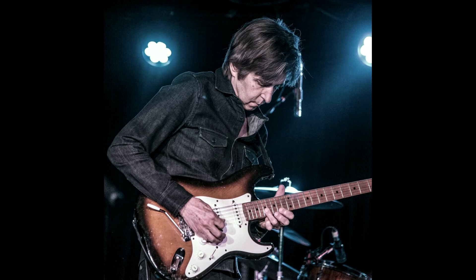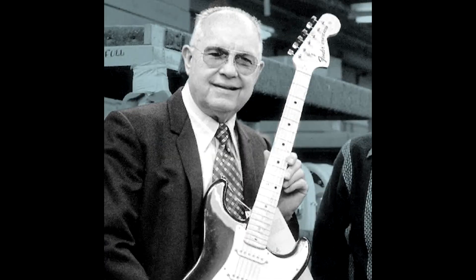Original Stratocasters were manufactured with five vibrato springs attached to the milled inertia block and anchored to the back of the body. The novel mechanism pivots on a fulcrum design with a six-screw bridge plate, allowing the whole setup to float while transferring the string's energy directly into the body. Leo Fender insisted it leave the factory floating while designer Freddy Tavares preferred it tightened flush for full bridge plate and body contact resonance.